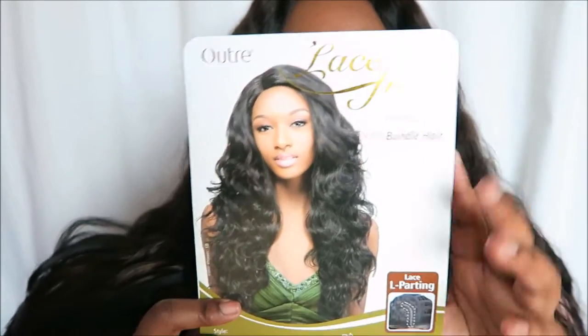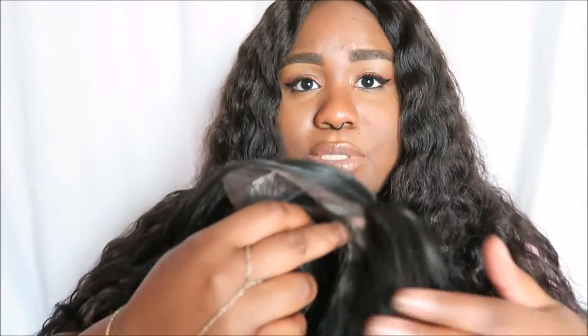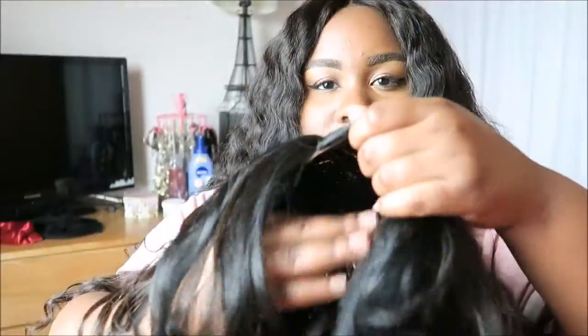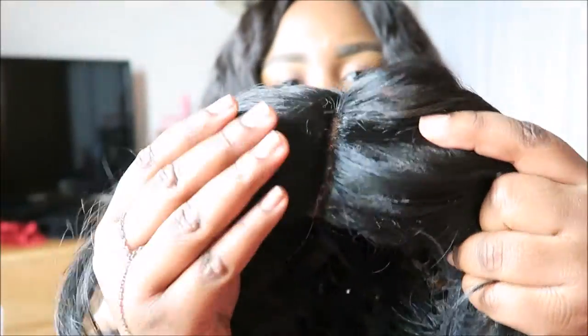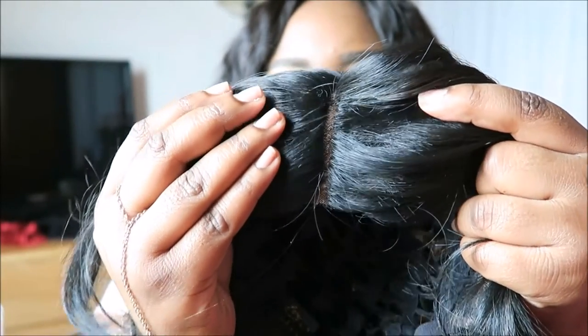I think they should have changed the picture because it does not look like the wig in terms of how the bang part looks. I wanted to try it out because I saw different videos of people wearing it and I had to pick this one. So I cut the lace, as you can see, and I did pluck that part to make it much cleaner. You can see that I made it lighter with some concealer underneath — I tried to refrain from putting concealer on top because it does leave a residue.